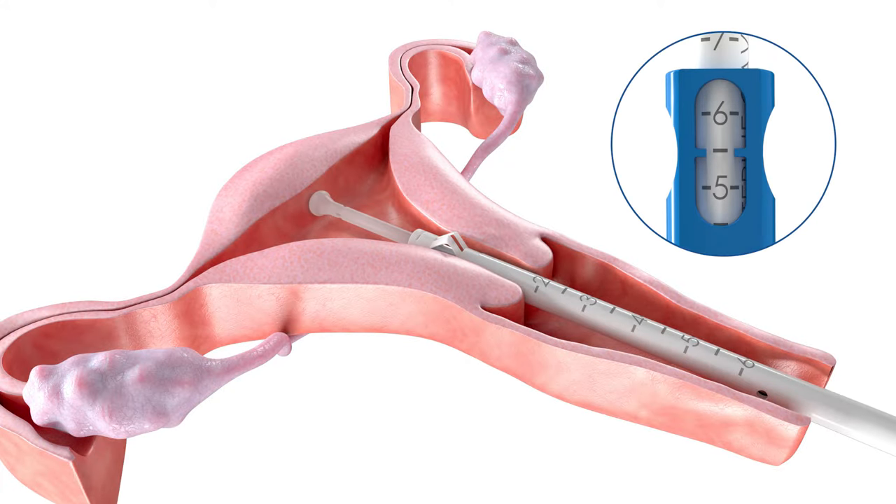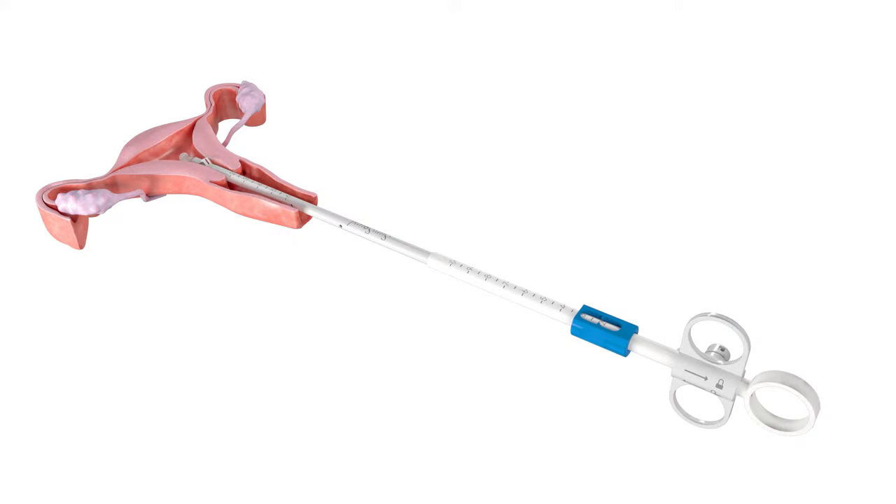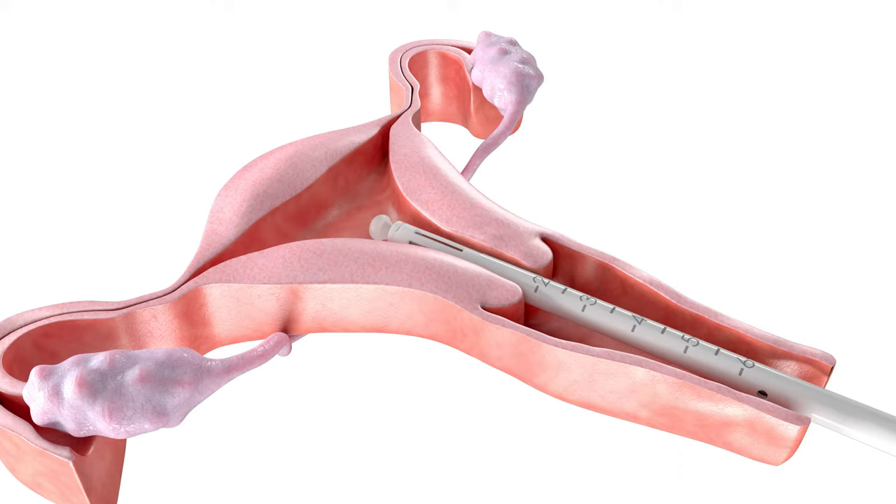Slide the blue measurement tab distally until the inner probe reaches the fundus. Determine the cavity length using the indicating markers in the window of the measurement tab. Slide the measurement tab proximally to fully retract the inner probe. Separate the thumb and finger rings to unlock the malacot and remove the SureSound Plus.